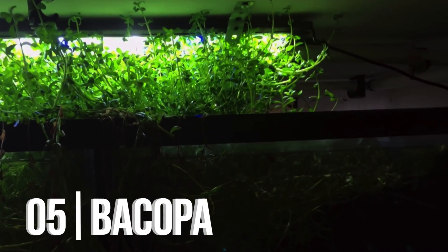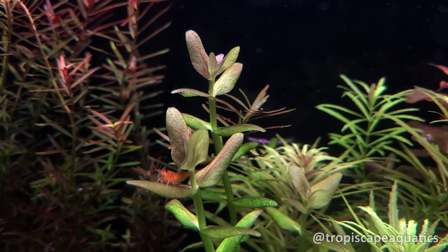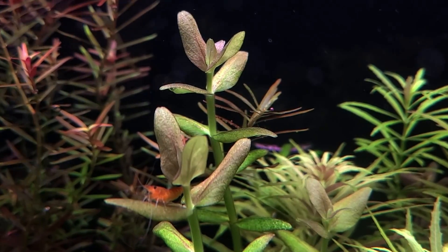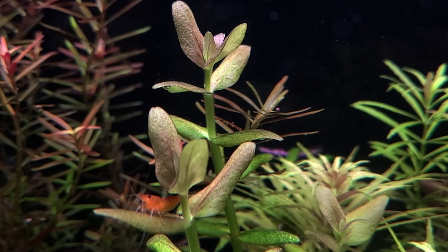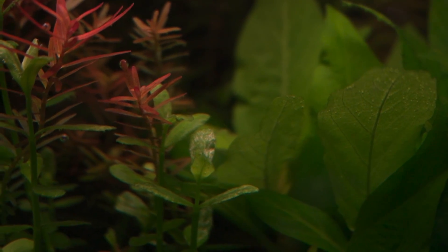The next plant on this list is Bacopa. Bacopa is another great aquarium plant. It doesn't need any CO2 — great stem plant. Just like Pearlweed, it grows really well. Although they're not commonly used as a carpeting plant, they are great stem plants and can grow pretty tall depending on how they're kept, such as the lighting conditions and CO2 levels. They're super low-tech and could be kept in almost any type of setup.